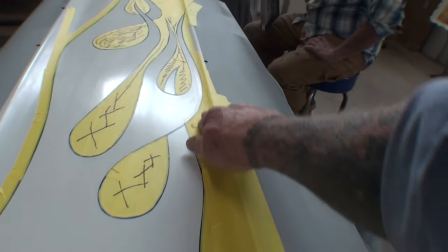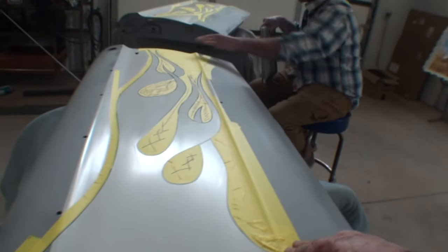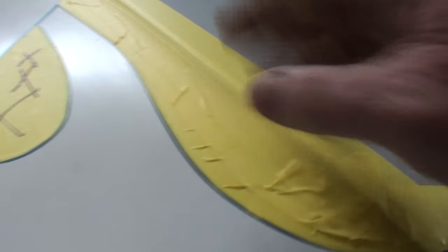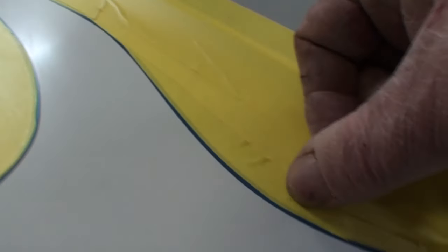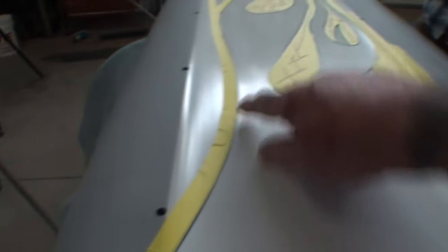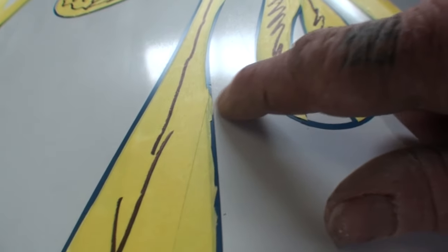Another thing is you've got to make sure that you push all this tape down really good when you get home to tape it. If you come across any wrinkles, see this wrinkle right here, Justin? You might want to take a piece of tape and just put a piece over it wherever you see wrinkles, because paint will go inside there. Yeah, you want to make sure the edges are airtight all the way around.